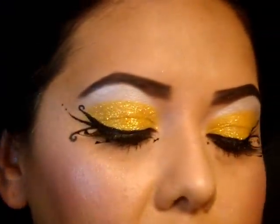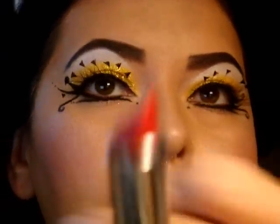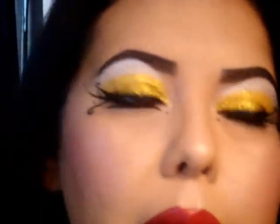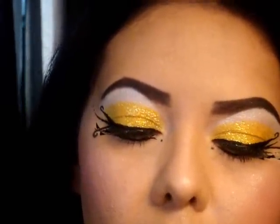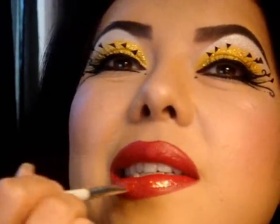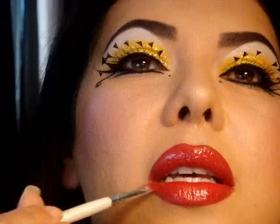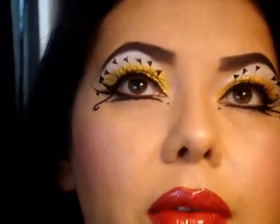Now I'm going in with Stila's lip liner in number 10, which is just a dark red, and I'll be using Red Revival by Maybelline, which is a nice blue-based red. The last thing I'm going to do for the lips is use this LA Colors Brilliant Shine Glitter Gloss — it just adds even more shine and glitter. You don't want to get it too close to the edges because it'll make your lipstick bleed. And that is it for the look — if you guys have any questions let me know.